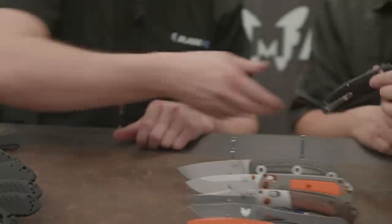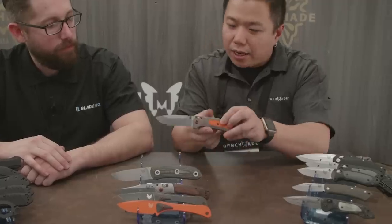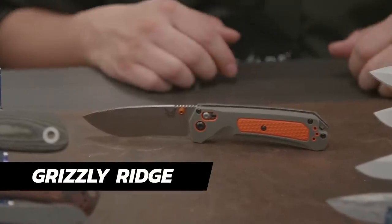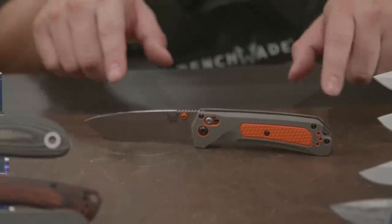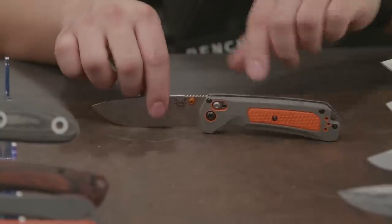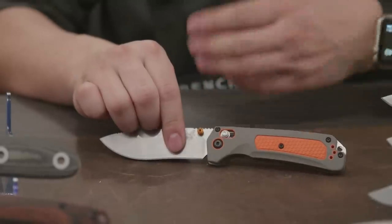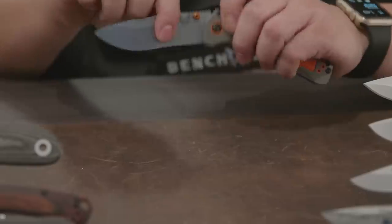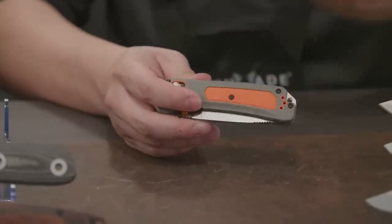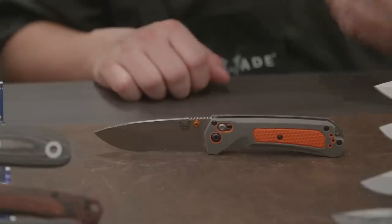Moving into the hunt series — we have some new folders. This is more of a twist on a classic. When we launched the hunt series about four years ago we came out with the Grizzly Creek, which has been a huge hit. Now we're introducing the Grizzly Ridge in 2018, which has the DNA of the Grizzly Creek but with some changes: no gut hook, and we replaced the wood handles with a Versaflex handle — that rubberized material you feel on the Mini Freak or the Boost. Very grippy, with anodized hardware. The Versaflex also helps with retention in your pocket, because it's rubbery and sticks in there — so if you catch a branch or you're in an awkward situation, your knife isn't slipping out.